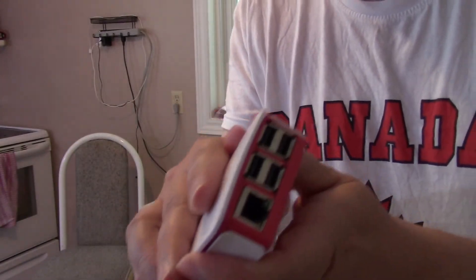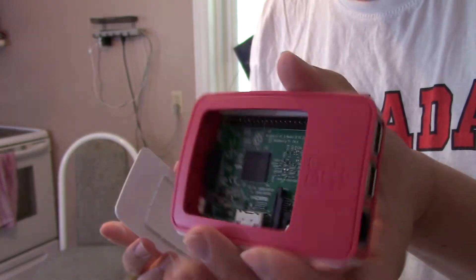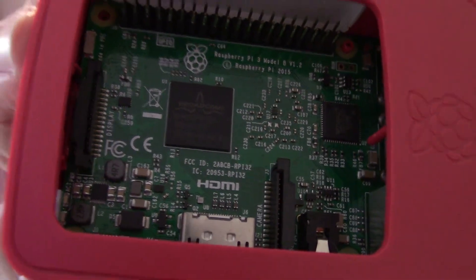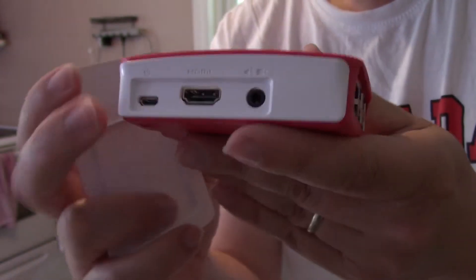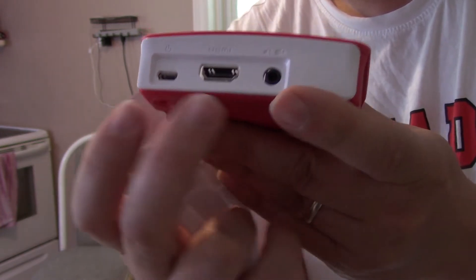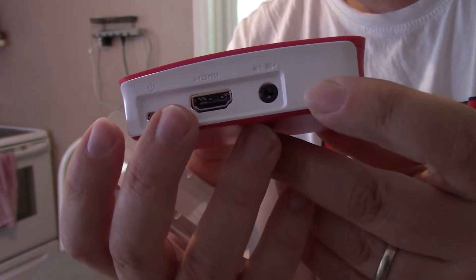I'll show you it up close. This is the box it came in — the box costs extra. This is a Raspberry Pi 3. It has four USB ports, a network adapter, a power supply via USB plug, an HDMI output, and an AV output that looks like a headphone jack with three prongs that you can plug into a TV.